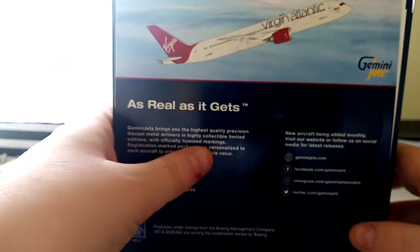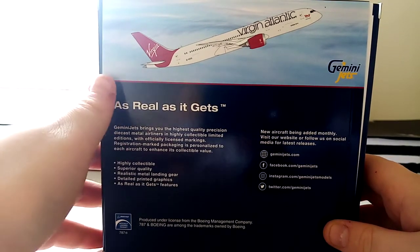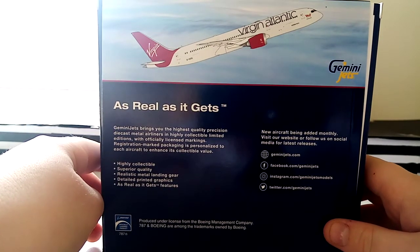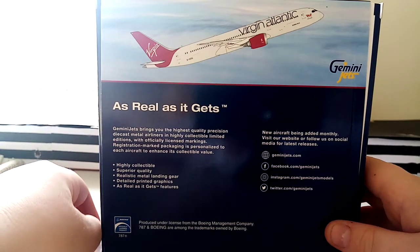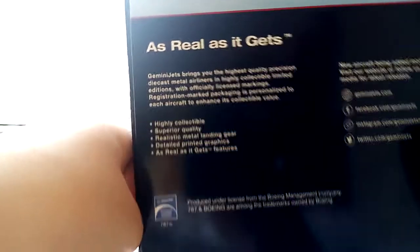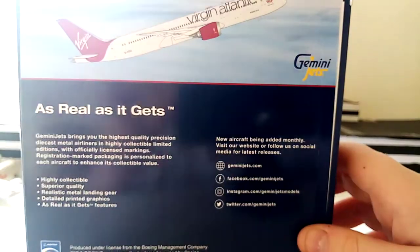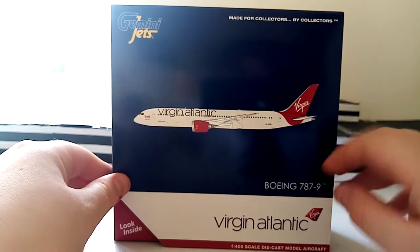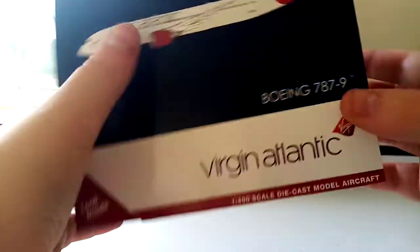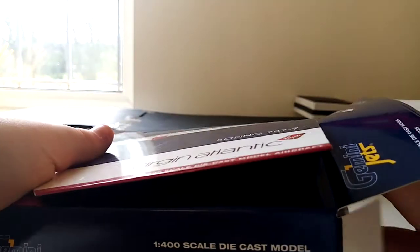On the back the aircraft is shown in a climbing position with the Gemini logo. It reads: 'Gemini Jets brings you the highest quality precision die-cast metal airliners in highly collected limited editions with officially licensed markings. Packaging is personalized to each aircraft to enhance its collectible value.' There are also trademarks and social media links. It's a nice box overall, though it's a shame they don't do anything special for most of their boxes — except for Air France and Lufthansa.